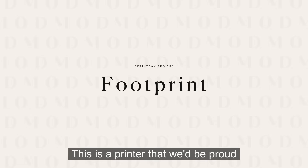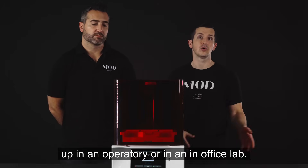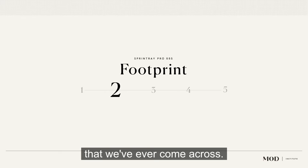This is a printer that we'd be proud to display in a dental office. It was clearly designed to have a manageable footprint that could be set up in an operatory or in an in-office lab. It's definitely one of the better looking, more well-designed printers that we've ever come across. We're going to have to rank it a four out of five on footprint.